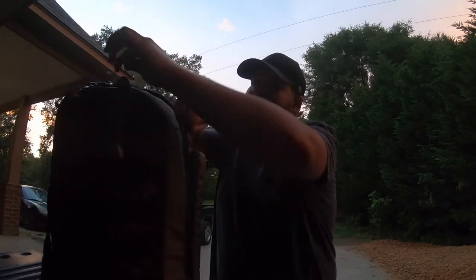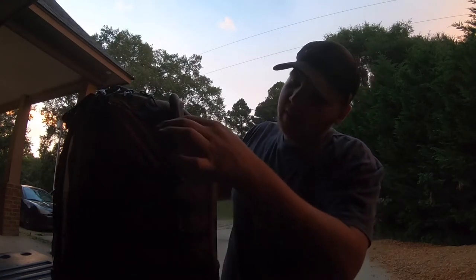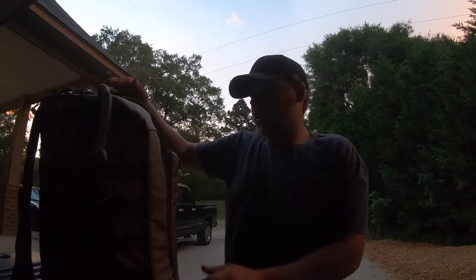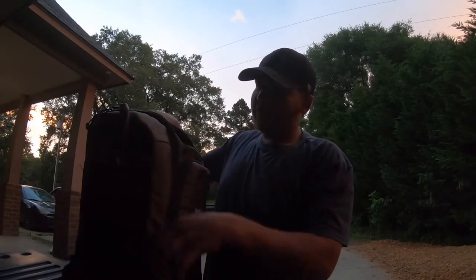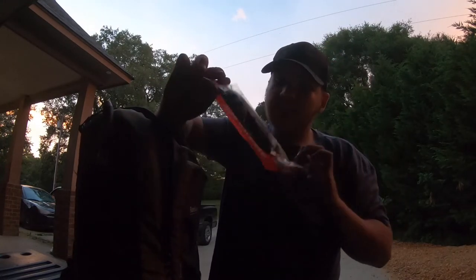On the side here I've got a zip-tied fillet knife just in case I catch a few crappie and bluegill while I'm out and about. Got a flat skillet too so I can cook them up. Let me know if y'all want some catch-and-cook content. On this side you can put a rod, or my tripod, whatever.